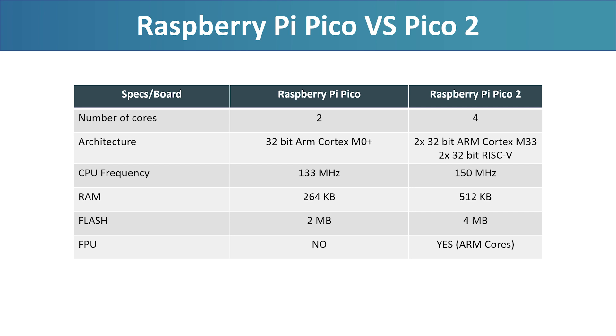The Pico 2, on the other hand, uses a completely different chip. It can boot into either 2 ARM Cortex M33 cores or 2 RISC-V cores. By default, when using the Arduino IDE, it runs at 150MHz. It includes 512KB of SRAM and 4MB of flash memory — twice as much as the original. And if you are using the M33 cores, you also get a hardware FPU, which can significantly accelerate floating point math. So on paper, the Pico 2 should be noticeably faster: newer architecture, more RAM, and a floating point unit.